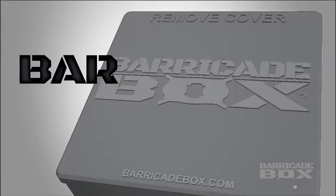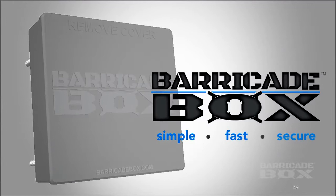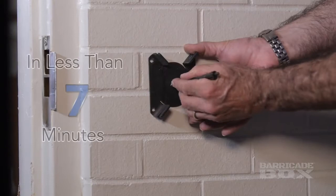The barricade box is a very simple, fast and secure solution to barricading yourself within a room. It doesn't violate any fire or life safety codes and it can work on nearly any door with a handle that swings inward or outward. The barricade box is simple to install and easy to apply.